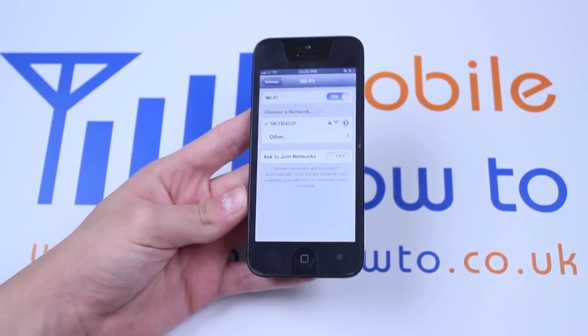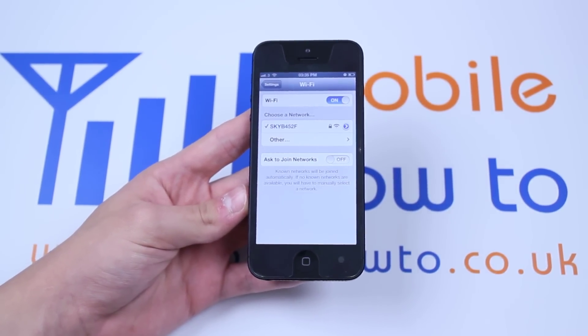That's how to disconnect and reconnect to a Wi-Fi network on the iPhone 5.